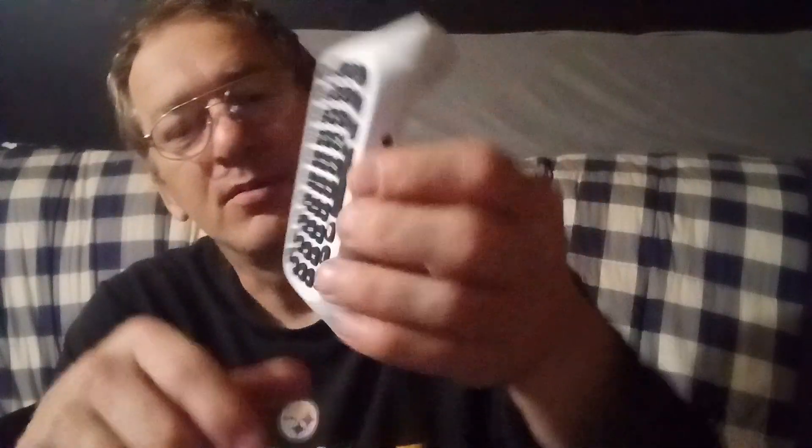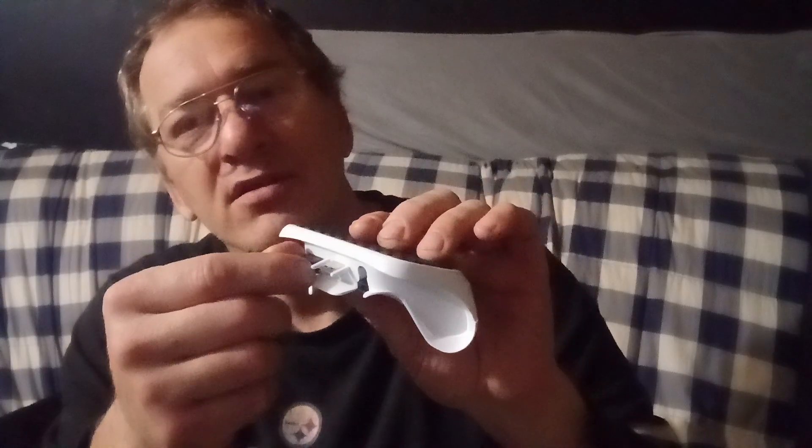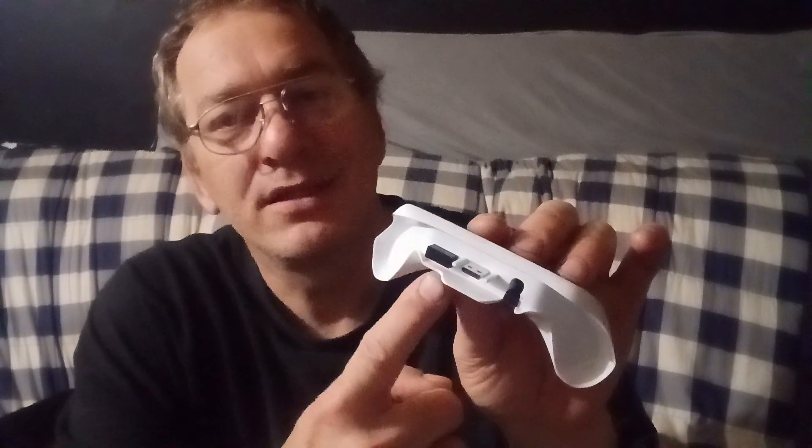The other one is the PlayStation version and it basically plugs into the controller right there, but it doesn't have anything special — it's just a basic thing. This one here is the Xbox one and you plug it into the Xbox right here, and then the little Bluetooth dongle plugs into the system.